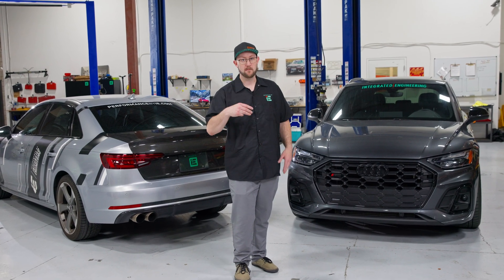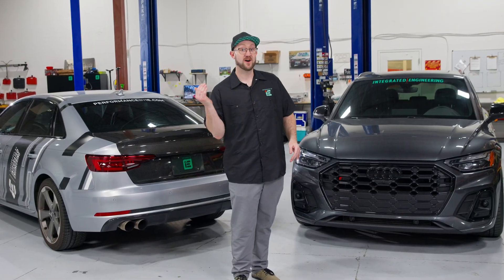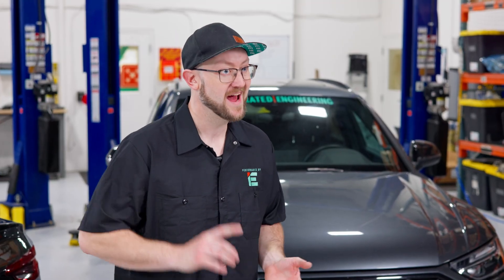IE is proud to announce three market-first innovations as a free ECU tune update on all stages for Audi B9 and B9.5, S4, S5, and SQ5.